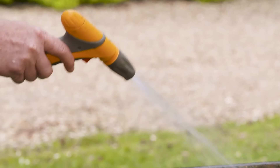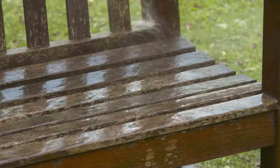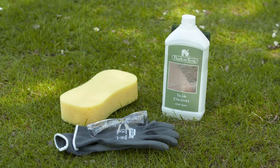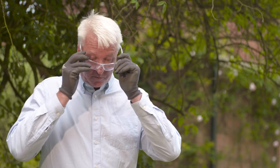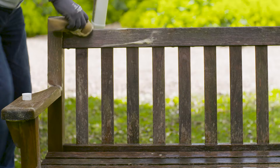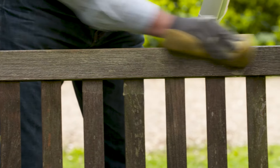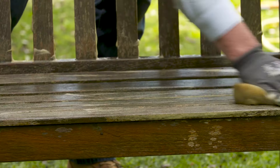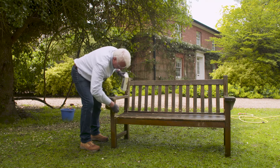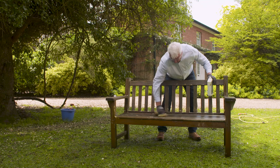Before we apply the teak cleaner we need to soak the bench. Now we're going to apply the teak cleaner using a sponge, but before we do make sure you have rubber gloves and safety glasses. That's all the teak cleaner applied — we need to leave it four or five minutes before we can start scrubbing.